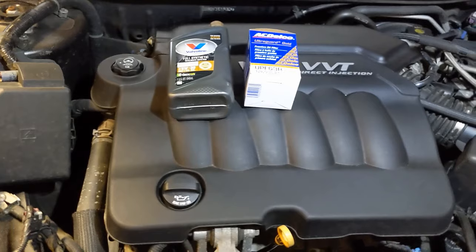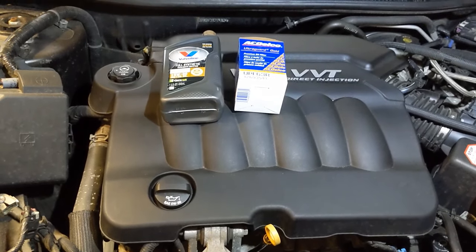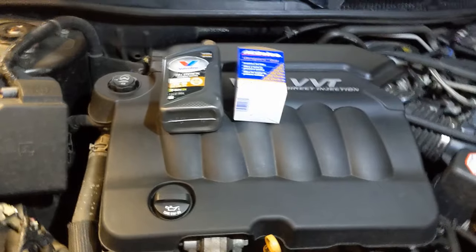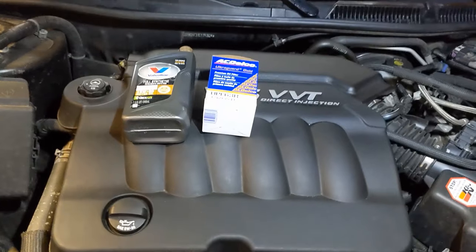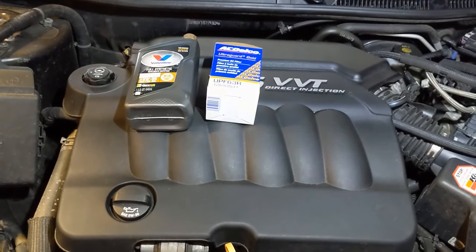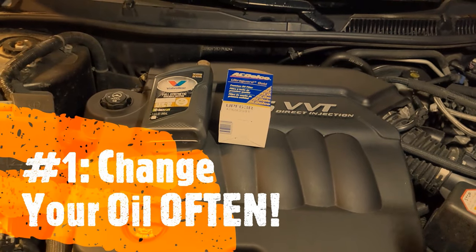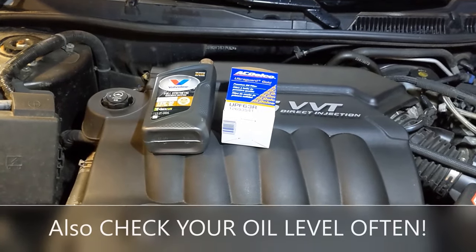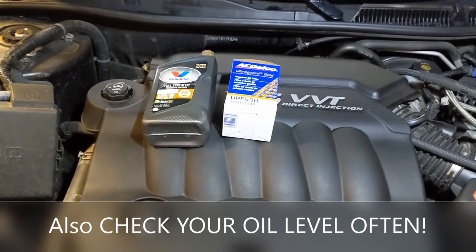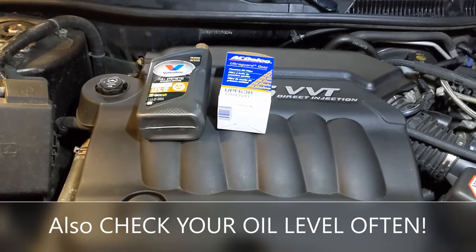The reason that happens is because they're either going by the oil life monitor or they're not changing the oil often enough. So tip number one: change your oil often. Go into your vehicle — this car has two trip odometers. I always set one of them to zero when I change my oil. Don't go over 5,000 miles. If you can do it at 4,000, even better.